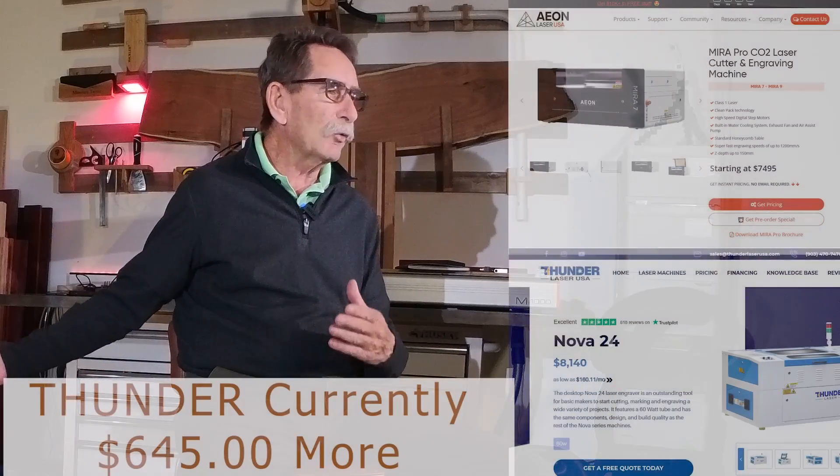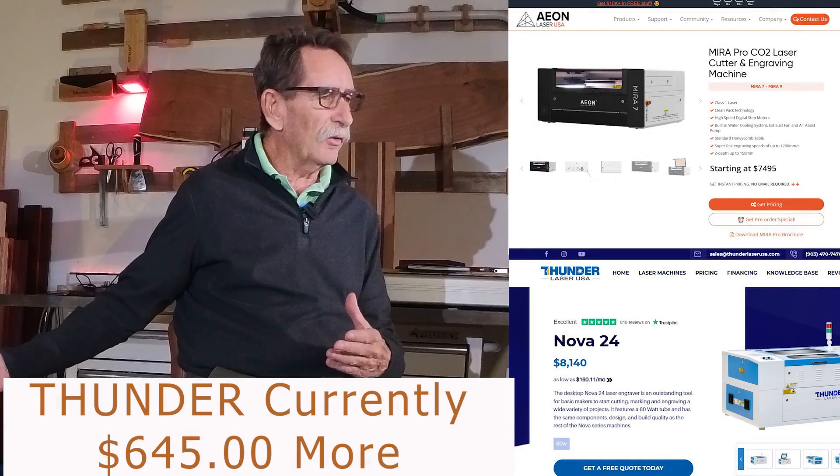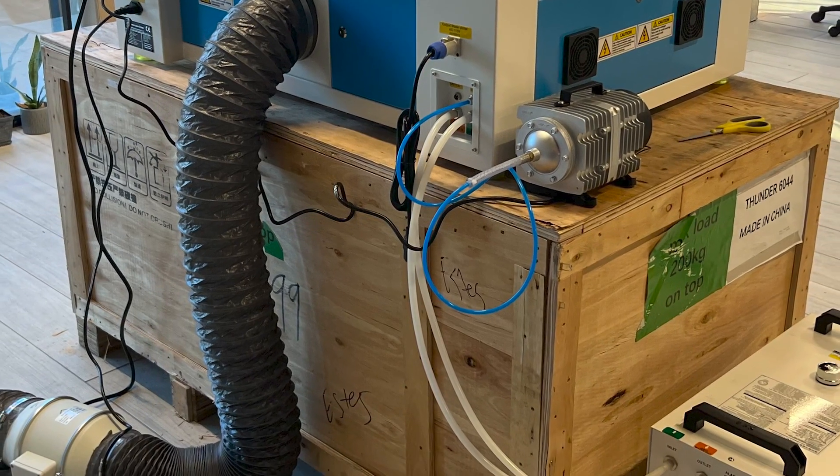Both of these machines are within the same ballpark in price, but I'm going to stay away from absolute pricing because prices change. You may watch this in six months and there will have been a change in pricing structure or a special promotion, so I'm going to leave pricing to you to research.